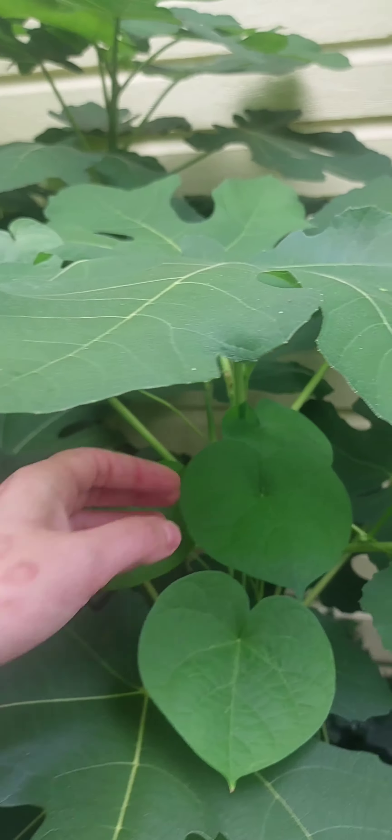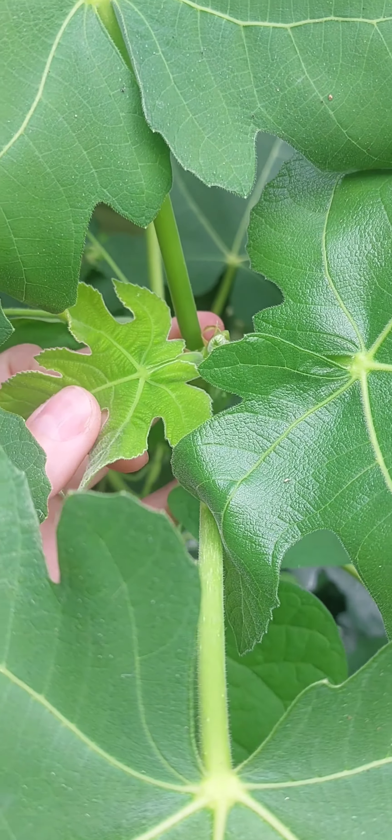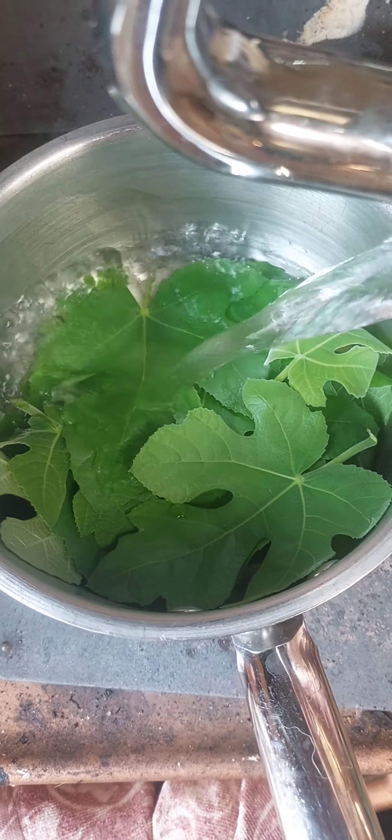Did you know that fig leaves taste like coconut? You want to grab the little new leaves, not the big ones. Put them in a pot, put them over heat, and pour some boiling water on top.